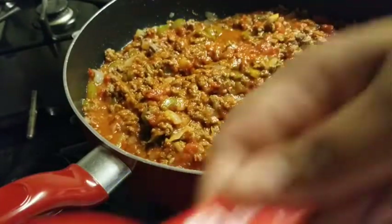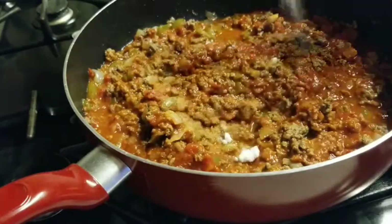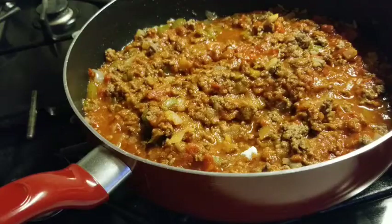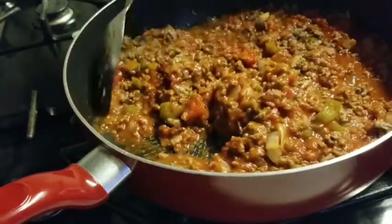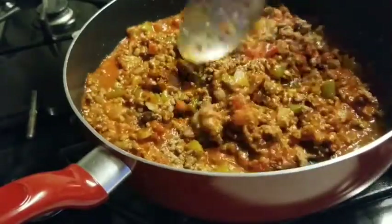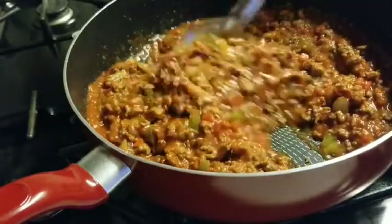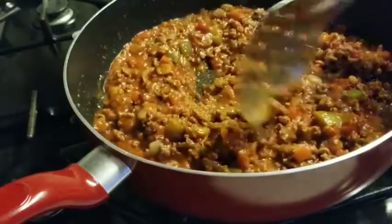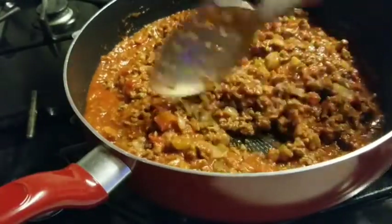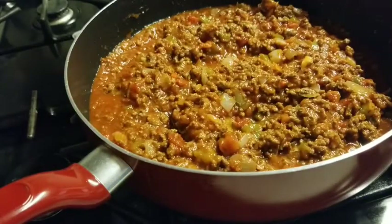Now I'm adding about a tablespoon of sugar. It's not going to make it sweet — when you add sugar to something savory it makes the flavors pop. I've been making these shells for years and no one has ever said they were sweet or noticed the sugar. I have that mixed in. Salt works the same way — a lot of people add salt to sweet things too.